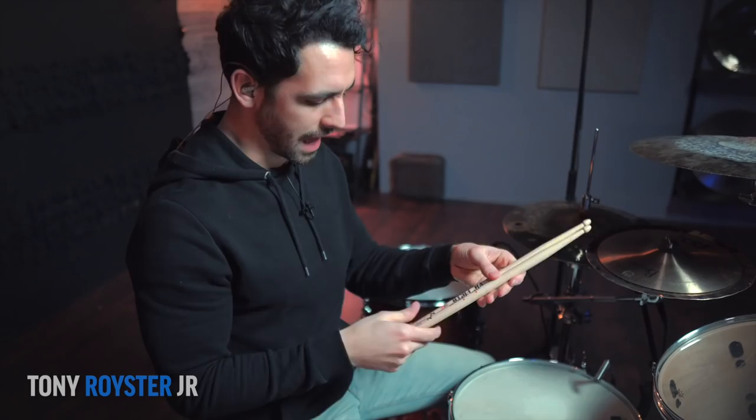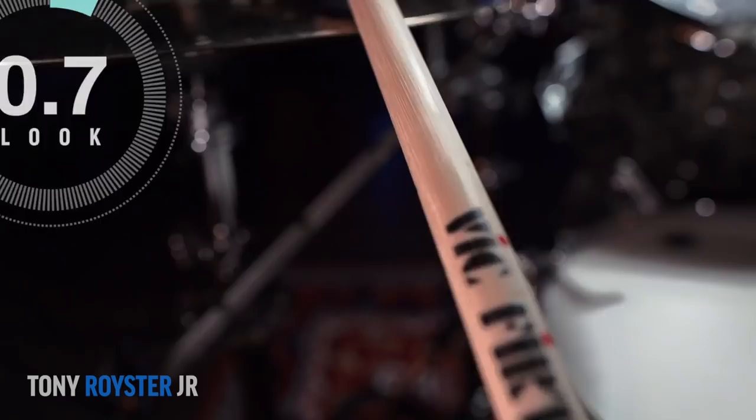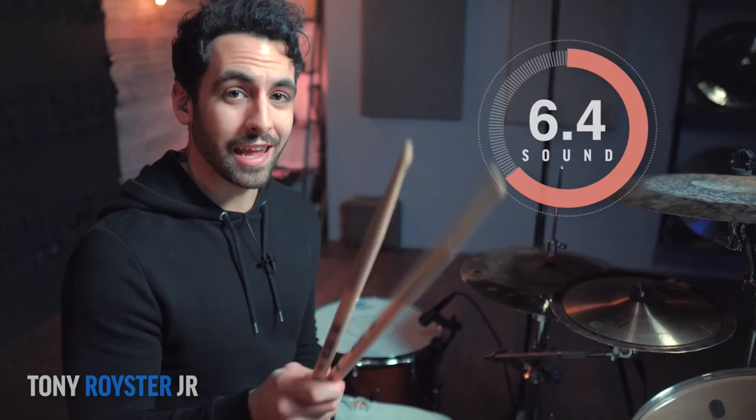These actually really surprised me. Initially when I felt them they felt a little thick, but as I was playing them they felt light in my hands with a good diameter as well. For feel, I'll give these a 7.8. They look super clean and the logos are awesome — look gets an 8. For sound, with the tip I was able to get exactly what I wanted. It was versatile enough that it didn't feel like I could only get loud or only quiet sounds — it felt right in between. I'll give them an 8.5 on sound.